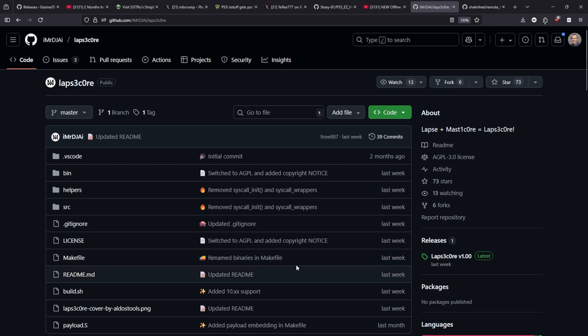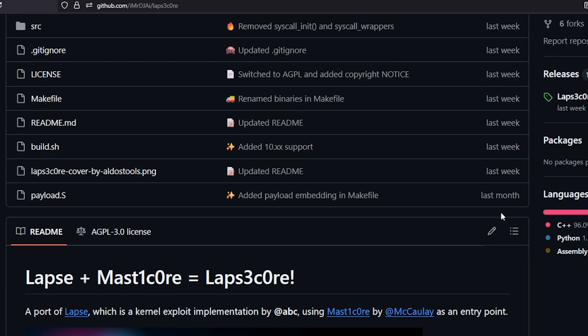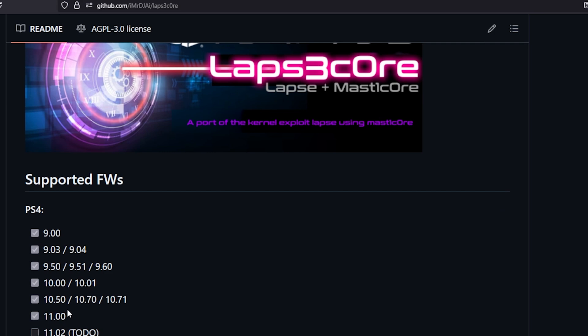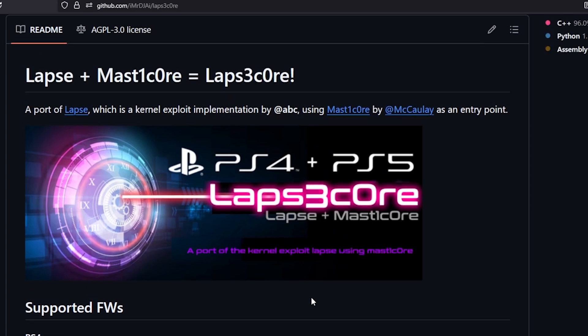I also wanted to remind folks that LAPS Core is out. This is using LAPS and MasterCore, which is where the name comes from. With this, if you have the game Okage Shadow King, you can exploit a PlayStation 4 on at least the listed firmware versions in order to run GoldHen. I currently don't have one of these machines so I can't make a video on it, and I don't believe there are enough users that have this installed for it to matter widely, but I do think it is a cool project nonetheless.